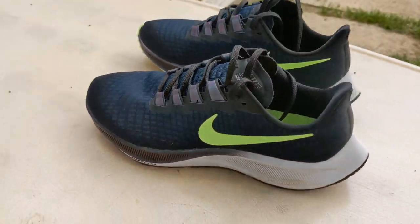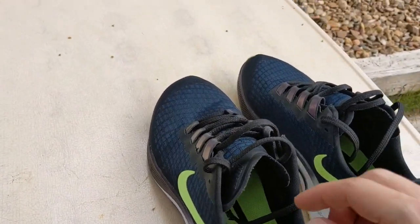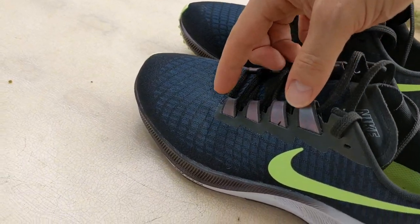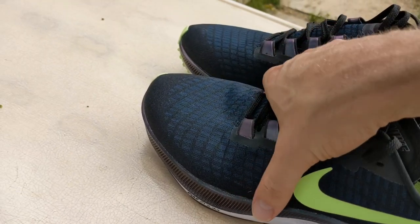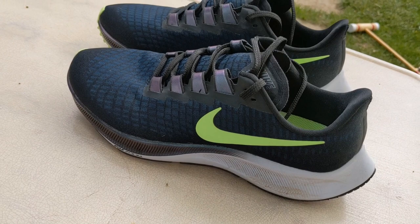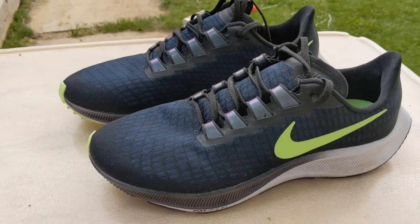In addition to that, the tongue itself is gusseted, so it's going to be held in place securely on both sides, and it's not going to be moving around left or right. So basically you have a gusseted tongue up against your foot, then this perforated fabric that the four bands are part of, and then the outside fabric. So you actually have quite a few layers across the top and mid part of your foot, creating a very secure but comfortable hold. My feet never got hot in this shoe, and it seems to breathe well.